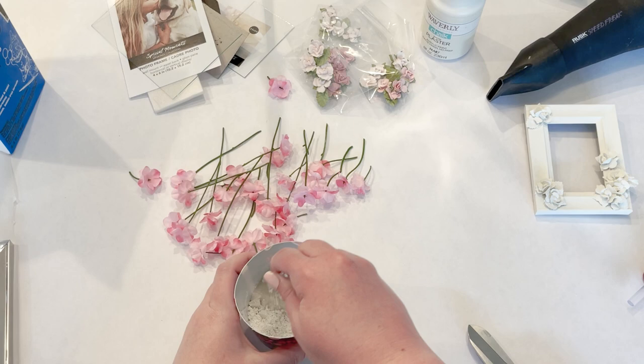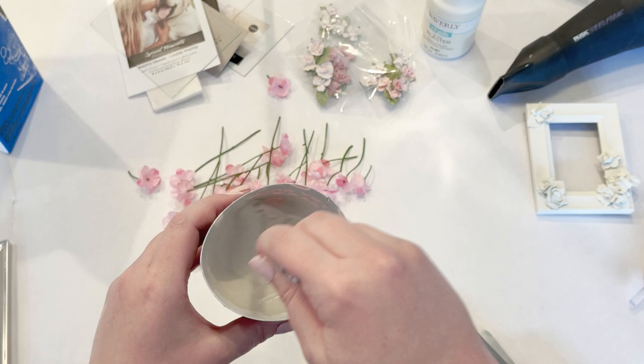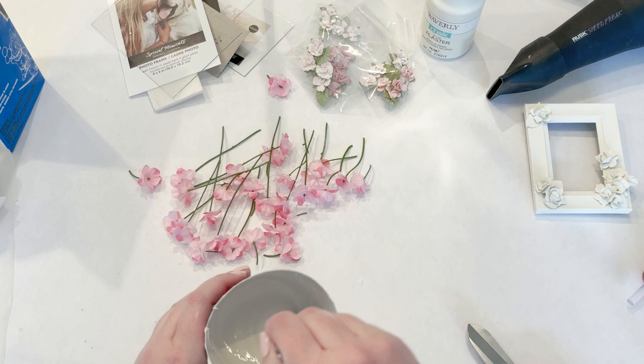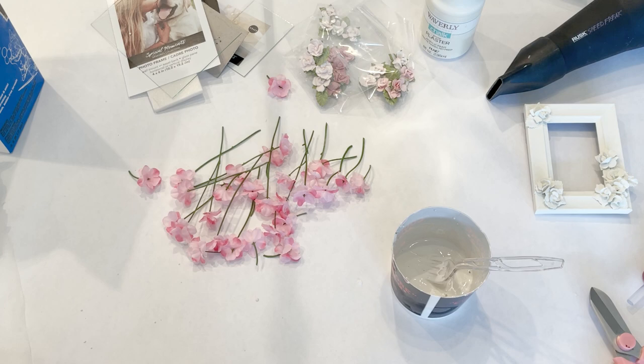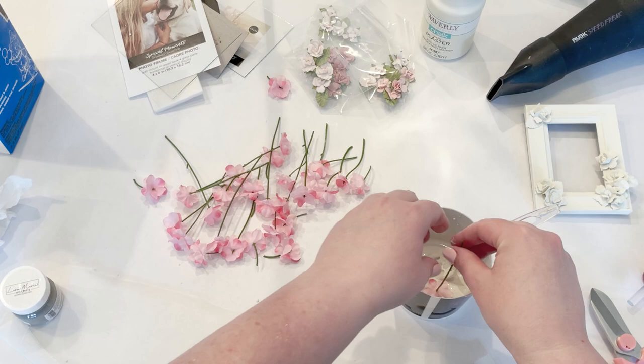I've got a plastic fork here — I'm just going to stir this up really well. You can get a sense of the consistency: it's pretty thick. I've got a piece of wax paper here and I'm just going to dip the flowers and lay them on the paper to see how this works out.